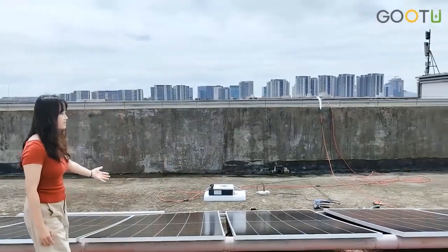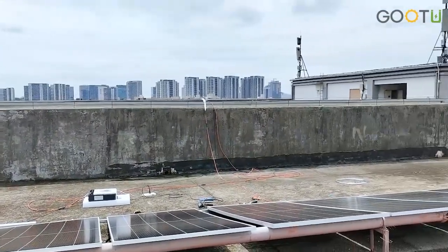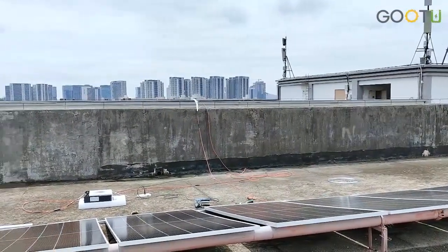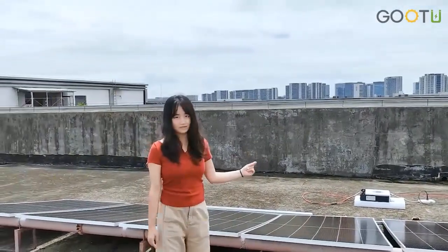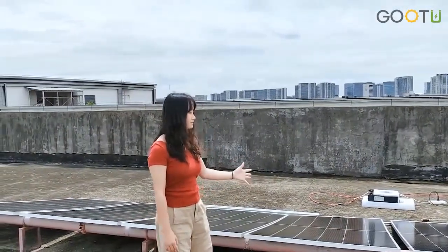Now you can see here we have installed 11 PCs of 550-watt solar panels. So this is a total of 6 kW for the solar panels.